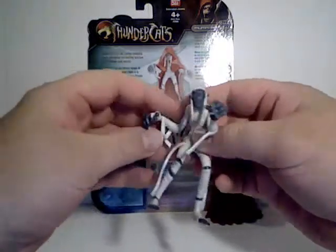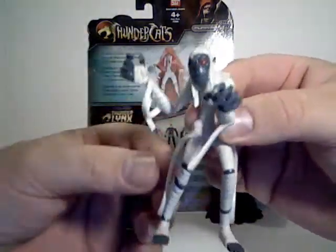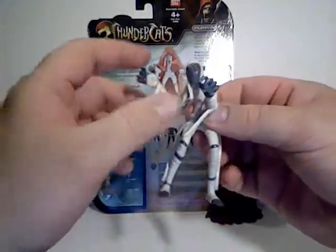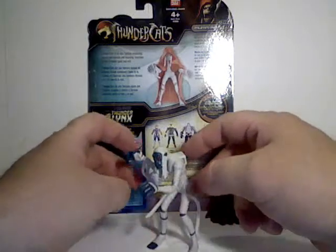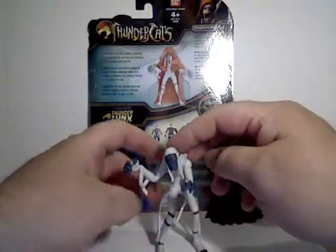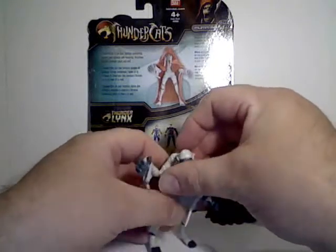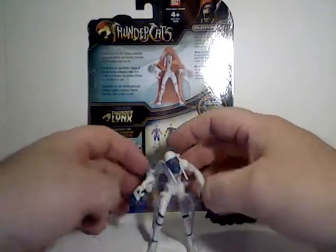You can get some pretty creepy poses, but you are still very limited. Some of the figures, because of the way they're bent in the package, might have trouble balancing and standing up, but mine seems to be okay.